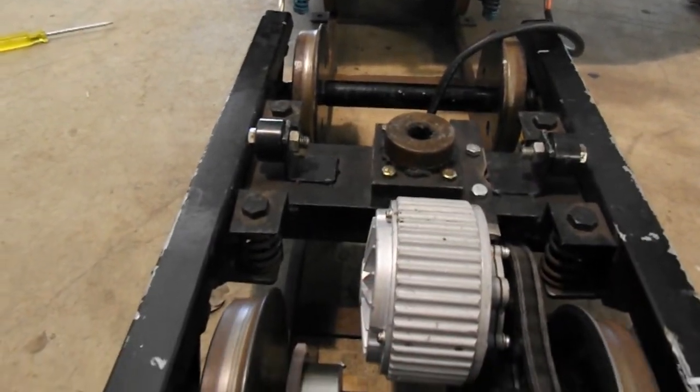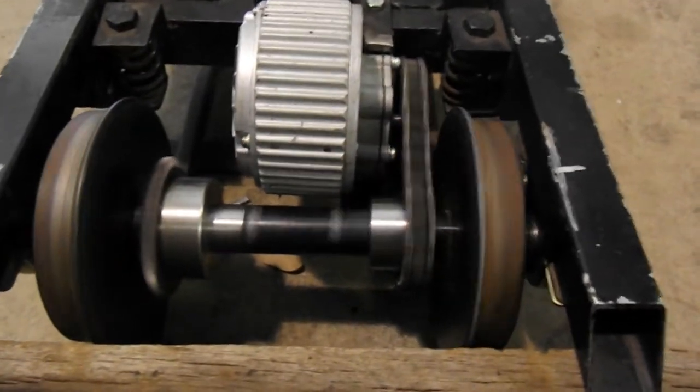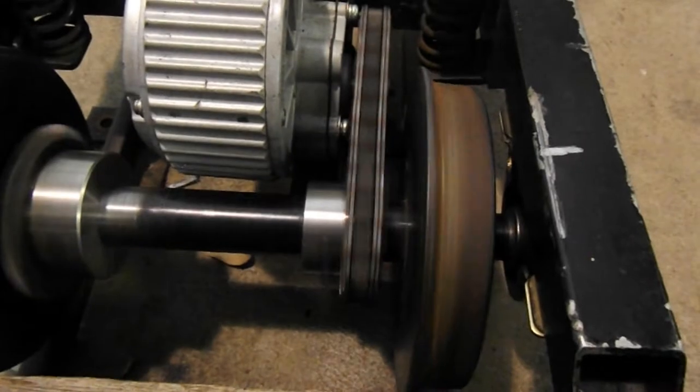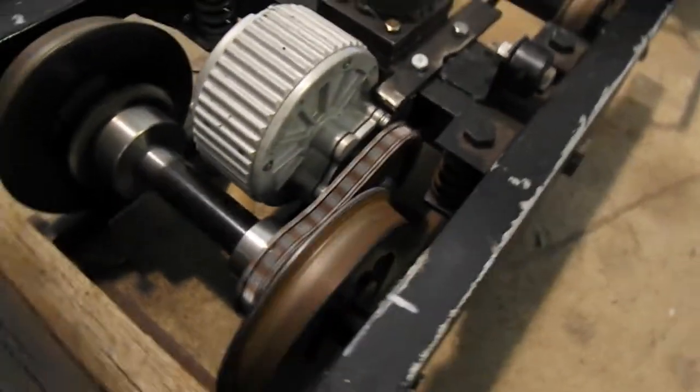The chain I've already got is a 08B size chain and sprocket. There's the driving sprocket — it's a 24 volt motor, 450 watts.